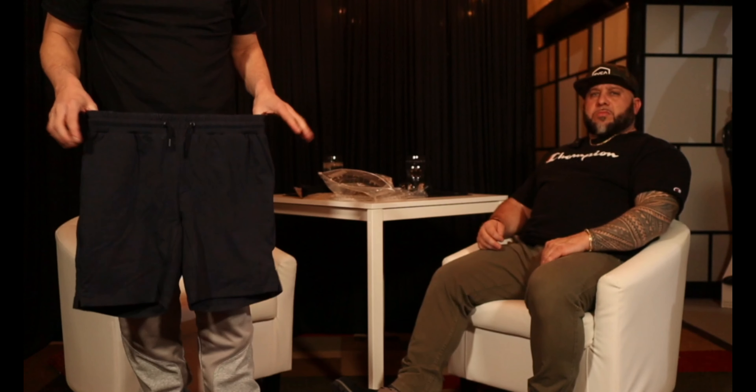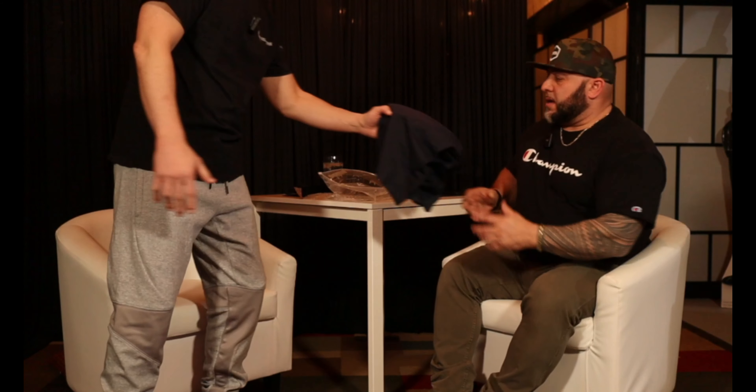But these are the shorts. You can wear them with or without the belt. I bought these, obviously, for the summertime. Yeah, they look comfortable. I can carry in the summertime. Oh, that's a heavy material.